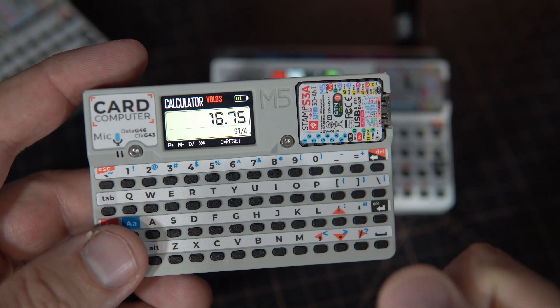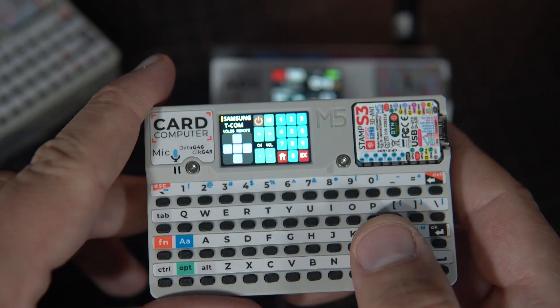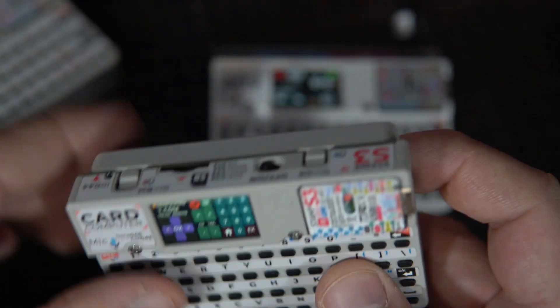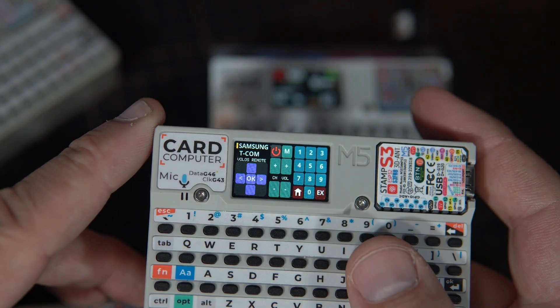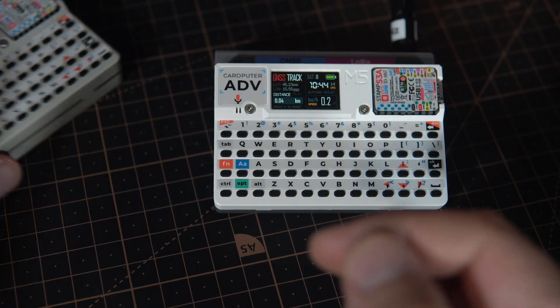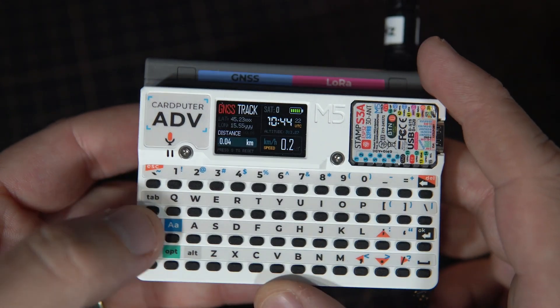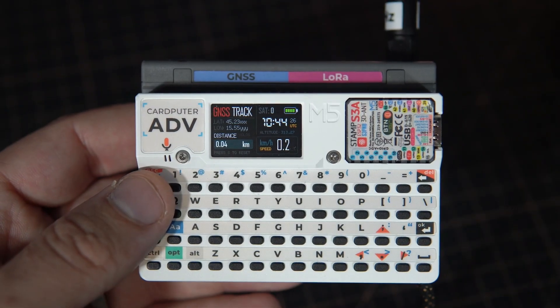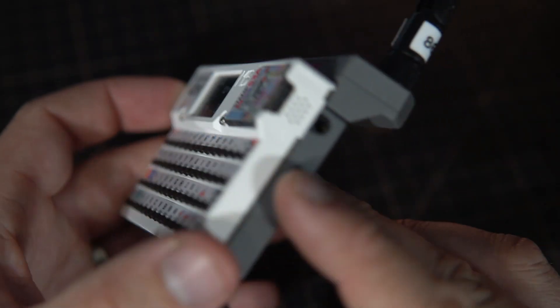It is important to say that some examples made for the older version will work on the new one. For example, this calculator works on both versions. This TV remote controller will also work — here is the infrared LED, so you can turn your Samsung TV on or off and dial channels using it. But some projects, like this VNAM player, will not work on the new version because it has a new audio codec. But it's not a big problem — I will just rewrite the code for the new codec. At least I hope it won't be a problem, because the 3.5 mm jack is a very nice addition.